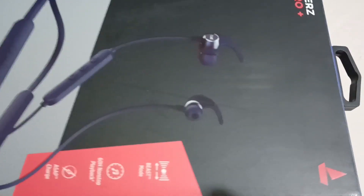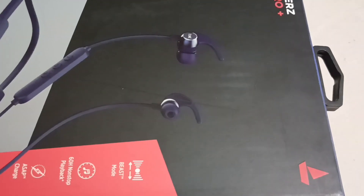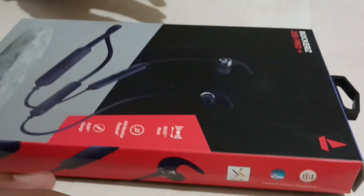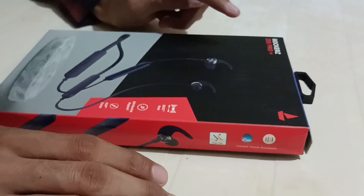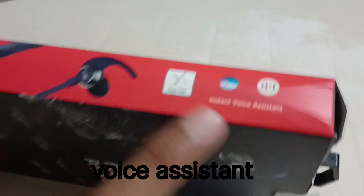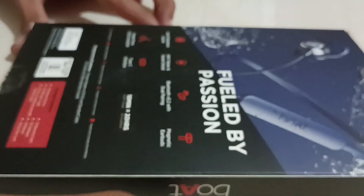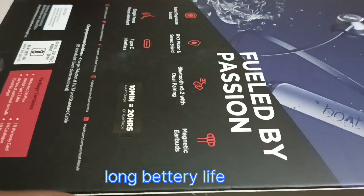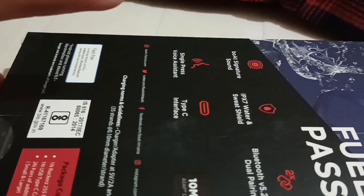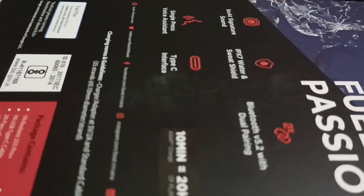Alright, let's take a closer look at the ROCKES 255 Pro Plus packaging. As you can see, the box has a clean and stylish design. The front features the product name and branding, giving it a professional look. On the side, there's a built-in microphone for instant voice assistants. And on the back, we have more detailed specifications, with key features highlighted such as long battery life, Bluetooth connectivity, and diagrams showcasing the different parts of the earphone neckband.